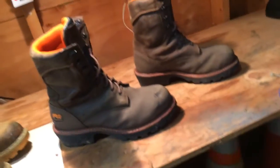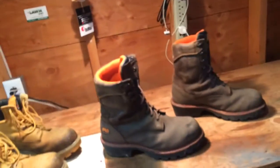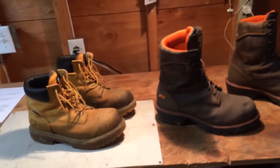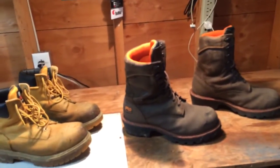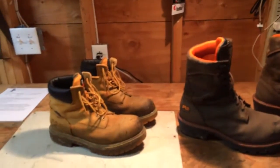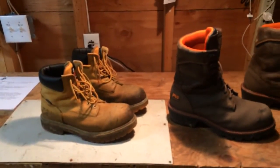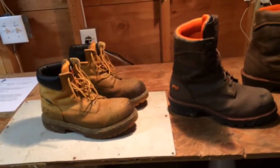So I hope I answered any questions you guys had. Sorry, my mom came outside but I hope I answered any questions. I don't remember who requested this video — I think I got two requests for my work boots. If you guys still have any questions you can comment, I'll answer them the best I can.